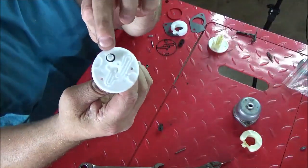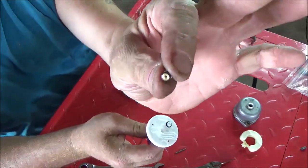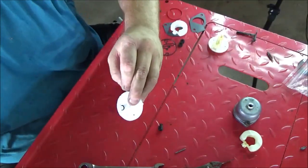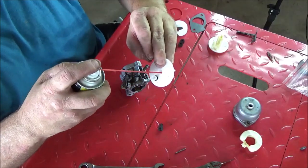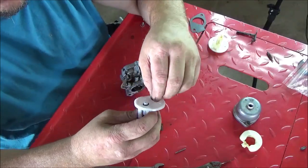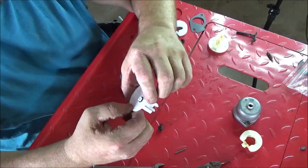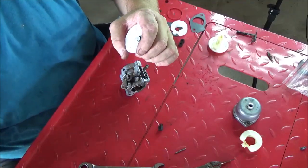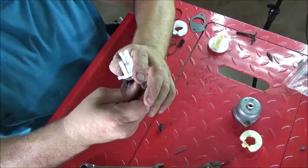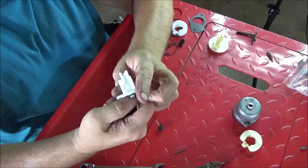Go ahead and slide the new o-ring onto your new main jet - it comes with the kit. Slide the o-ring on the main jet and then slide it into the emulsion tube. I'm going to put just a little bit of 'motion lotion' on there to help it slide in without cutting the o-ring. Slide it in there and then take a blunt object and push it home.